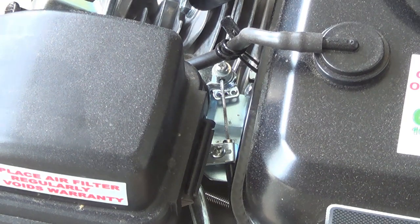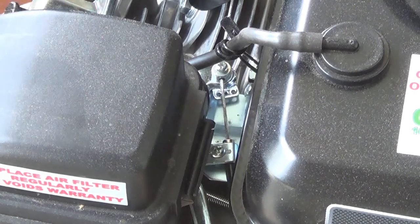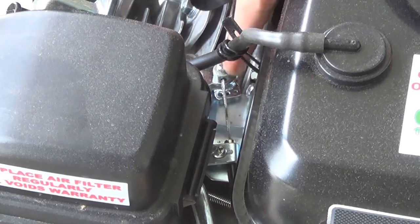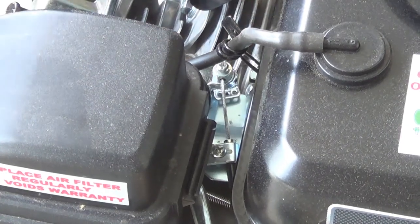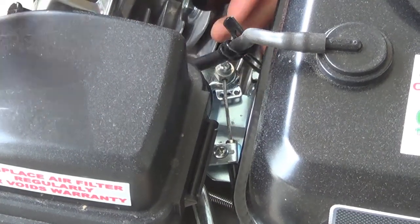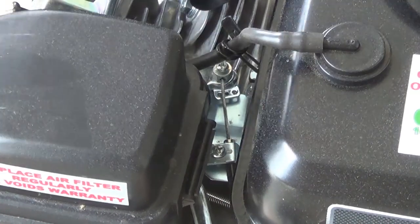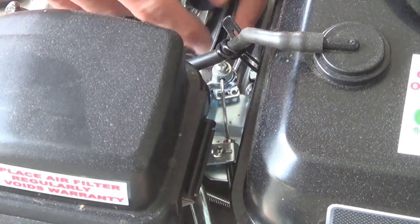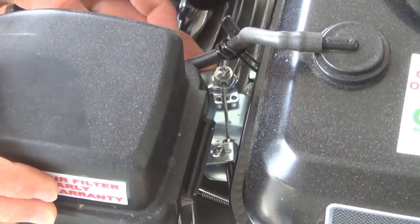Next is the throttle linkage to the engine. On the Harbor Freight 212cc Predator engine, the throttle linkage is already there. You just loosen the top screw, slide the cable through, and screw it down. It works the same way as the brake — it locks the outer cable housing in place, and when the inner cable is pulled toward the carb, that's what gives it gas.